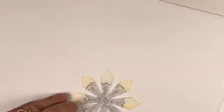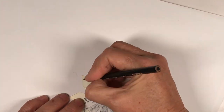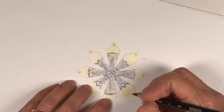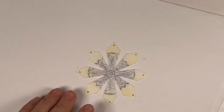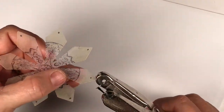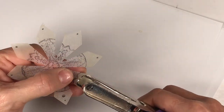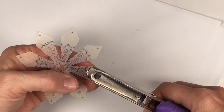I'm going to add to this and make it a little more detailed. I'm using a colored pencil to put these tiny little dots out here on the edge. Then I'm going to use the punch — the eighth-inch hole punch — and I'm just punching these holes here that I want for decorative detail.